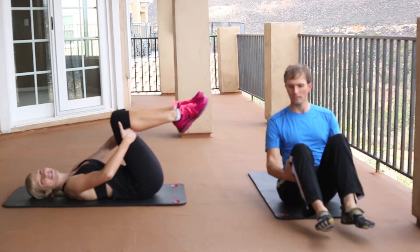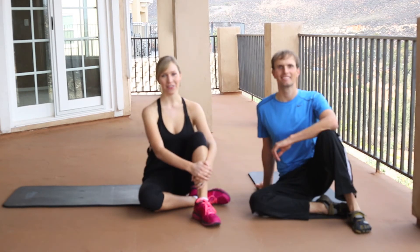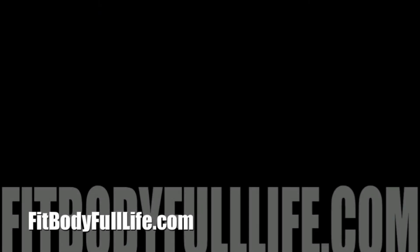And you're finished. Great job. Come back to Fit Body Full Life TV for more exercises and workouts. Thank you.